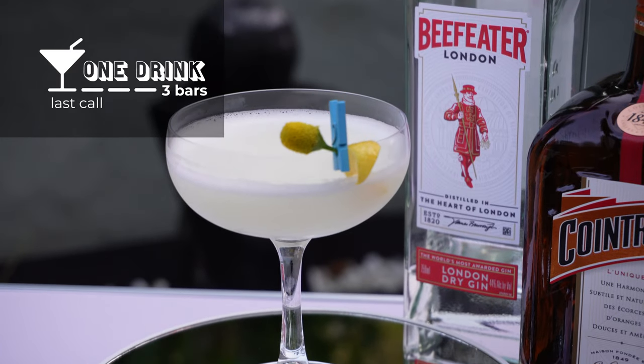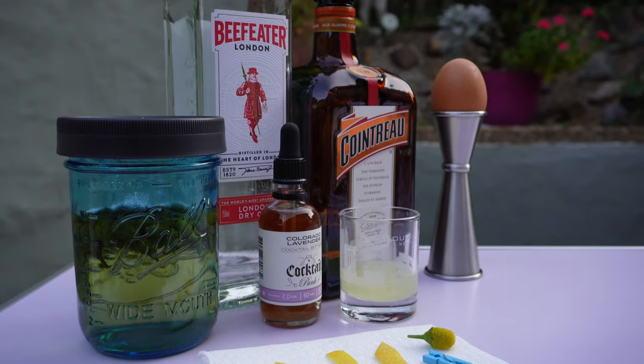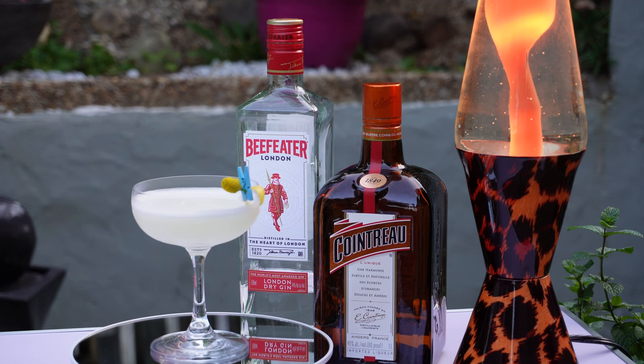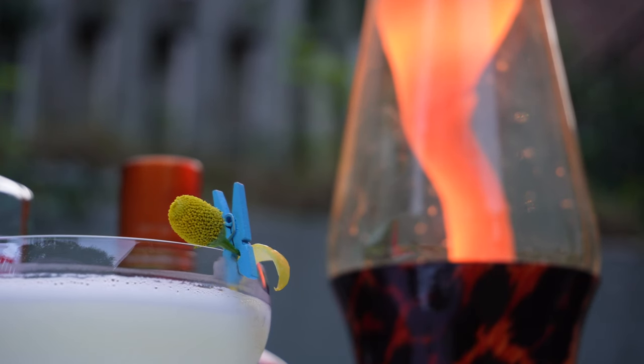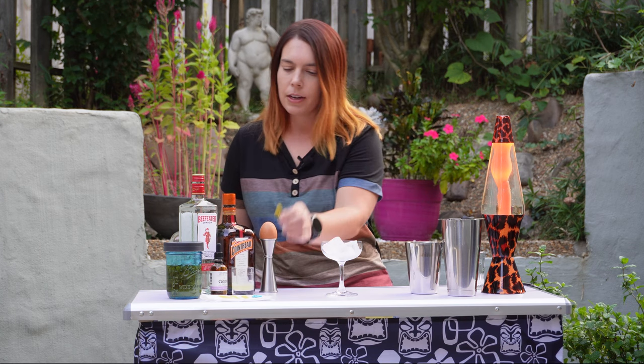Today we're going to make a gin cocktail called the White Lady, but we're going to use a buzz button and call it the Buzzed White Lady. What is a buzz button? It's a small edible yellow flower that gives your entire mouth kind of a buzzing, tingling, and numbing sensation. It's often used to enhance citrus flavors.